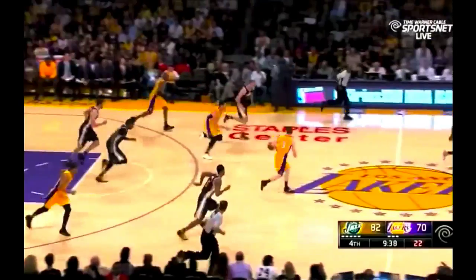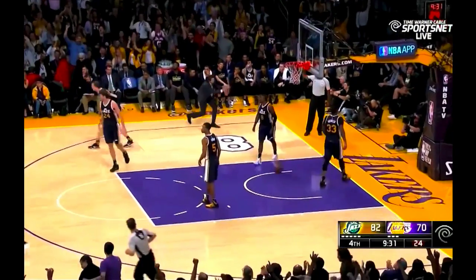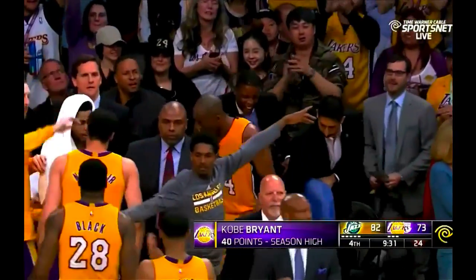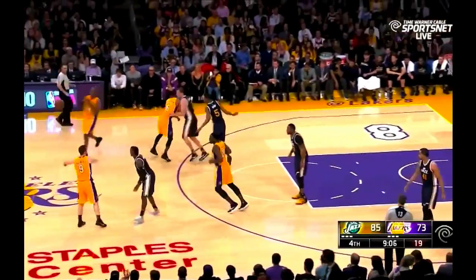Kobe Bryant isn't just retiring tonight — an era in the NBA is retiring tonight. We are here to celebrate greatness for 20 years. As cold-blooded an assassin as we have seen this side of Michael Jordan.